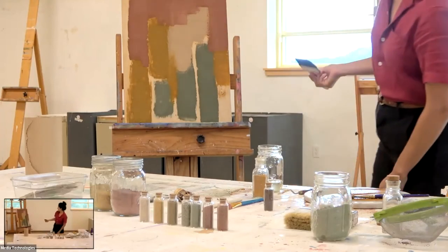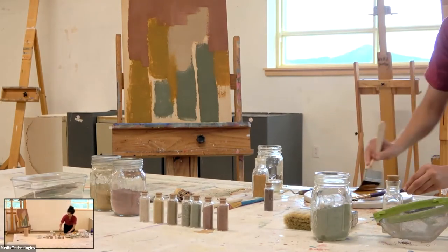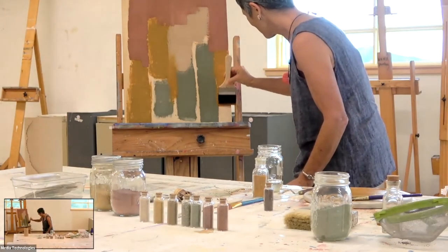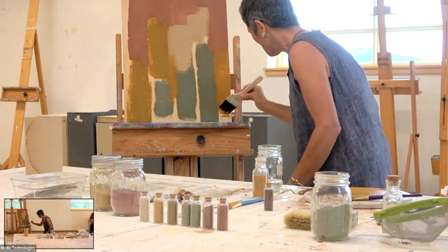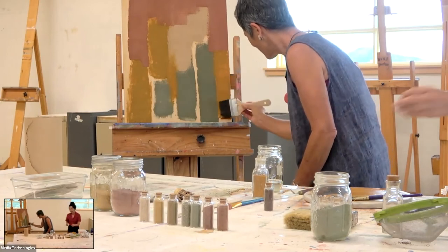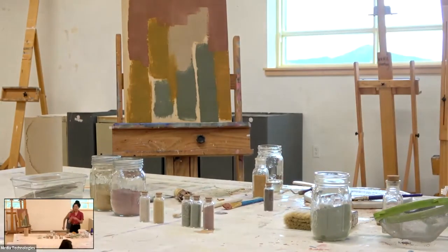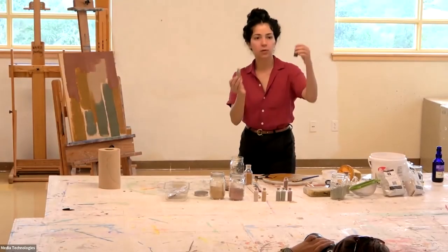Can we get one more person who hasn't done it yet? Maybe I'll do one more after that one. I have this kind of brown one or a darker purple one. Go dark. Black.